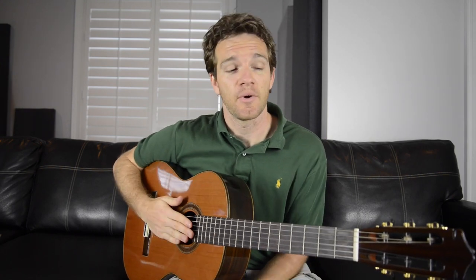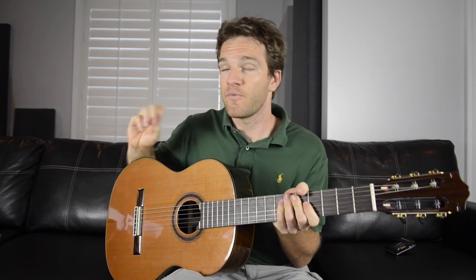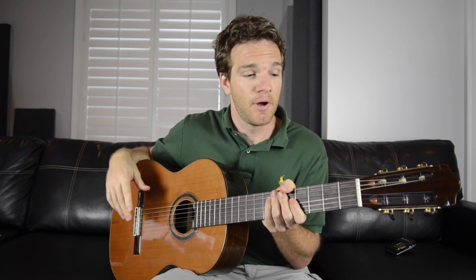In my experience, that's actually true. And coated strings — a lot of people will tell you — sound better, feel better, last longer. There are a lot of shootouts online that you can check out to see how they sound, because that's an objective thing. I've found that ever since I switched to the Elixir phosphor bronze ones, I have to change them a lot less. Therefore, I have less waste.